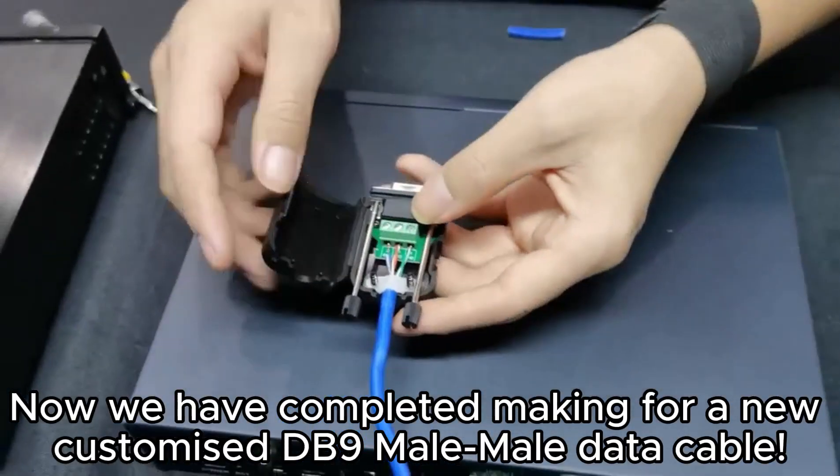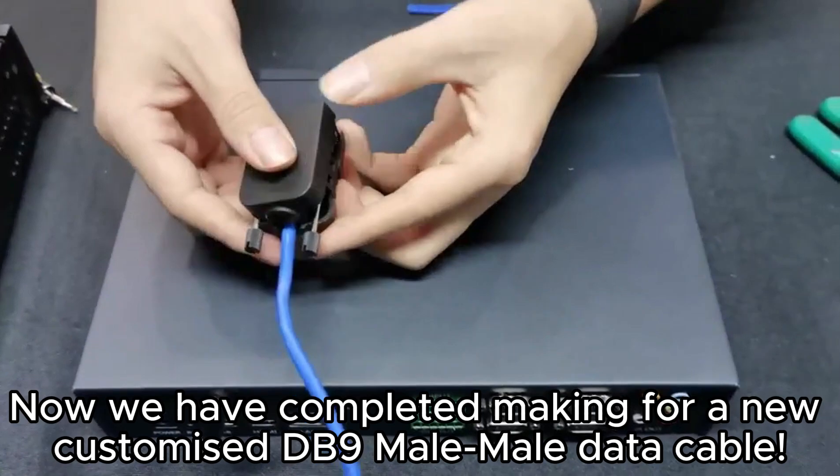Now we have completed making a new, customized DB9 male-to-male data cable.